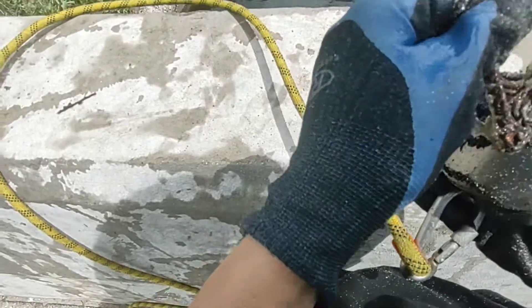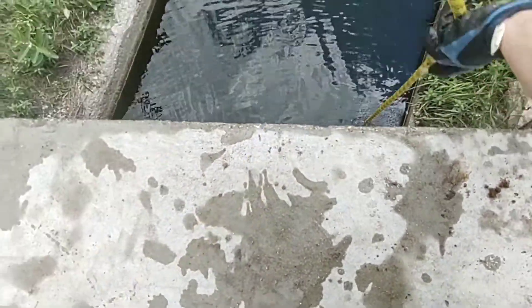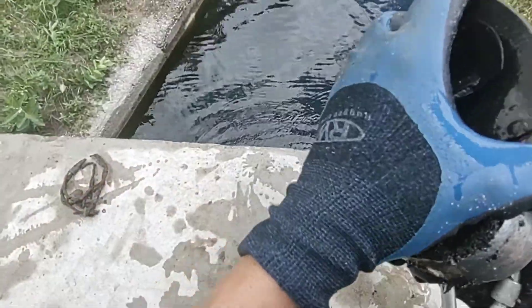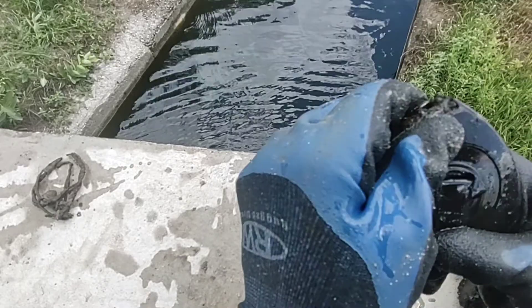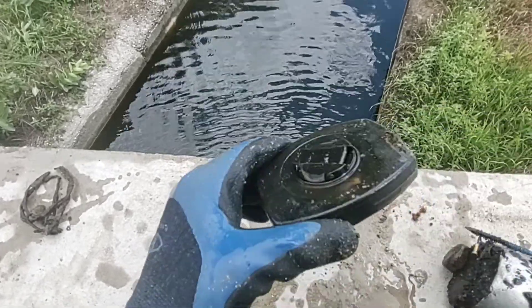Is that a handcuff? No, it's wires. Something right there — what's that? Like a tape measure? I'm not sure what that is. Chalk line? I have no idea.